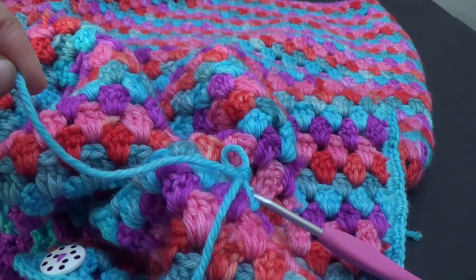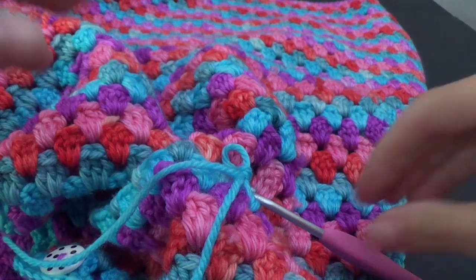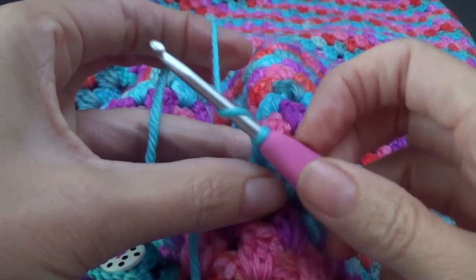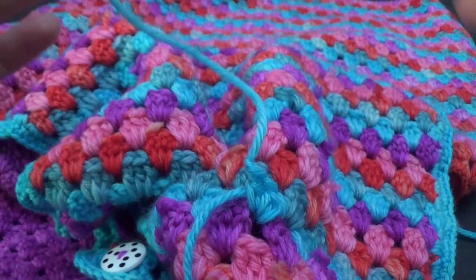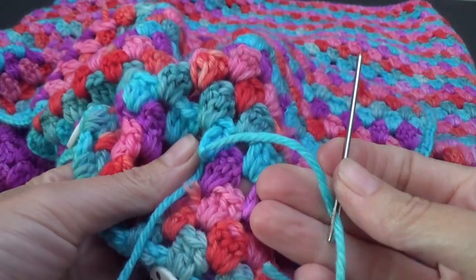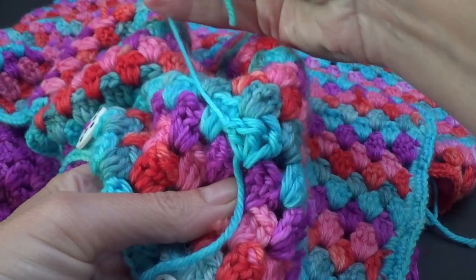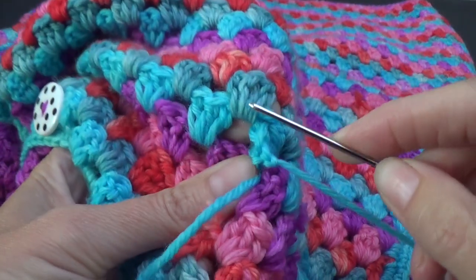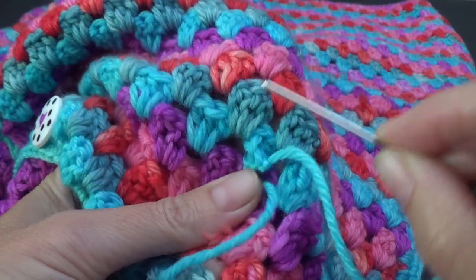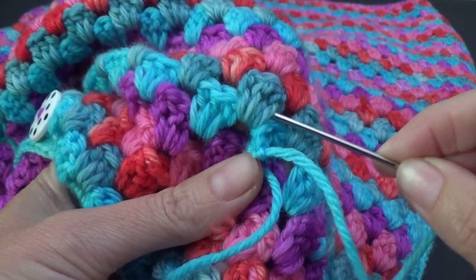Now that we have our third stitch done, we're going to finish off. Leave a little bit extra yarn — normally I leave about two to three inches, so just go an extra inch more than you normally would. Yarn over and pull through to finish it off. Grab your yarn needle, thread it, and you've got your three stitches here. It's a bit weird because it's not attached to anything. You've also got these loops that come down, which is the group of three stitches on the next row going into this space.